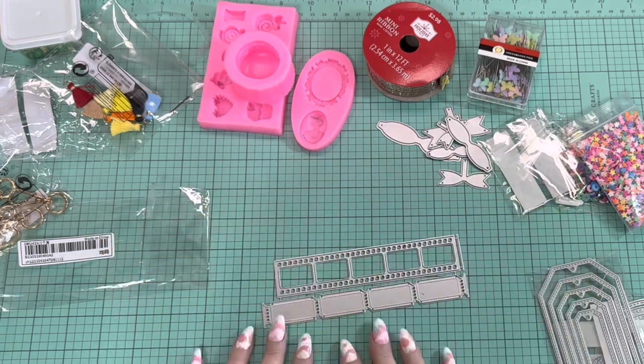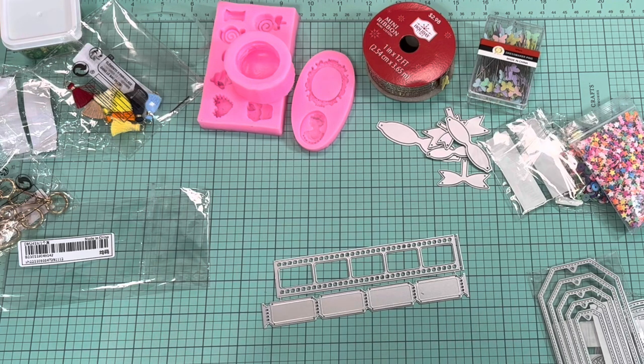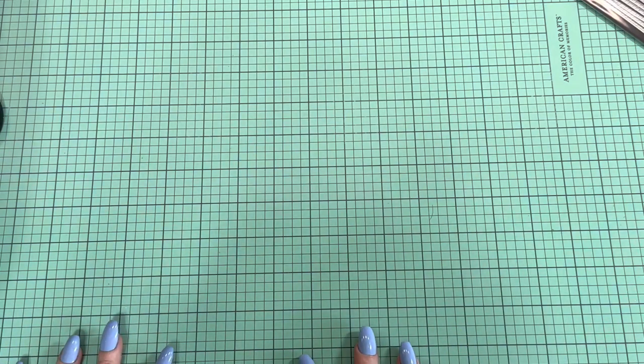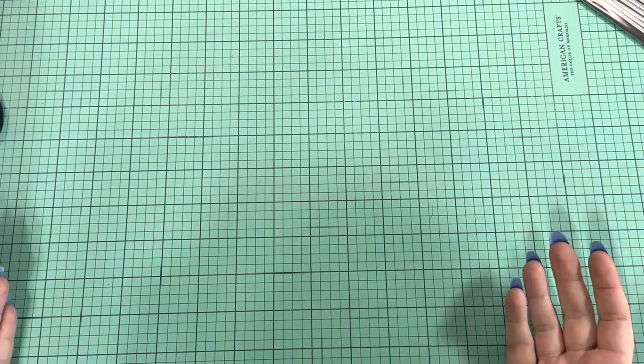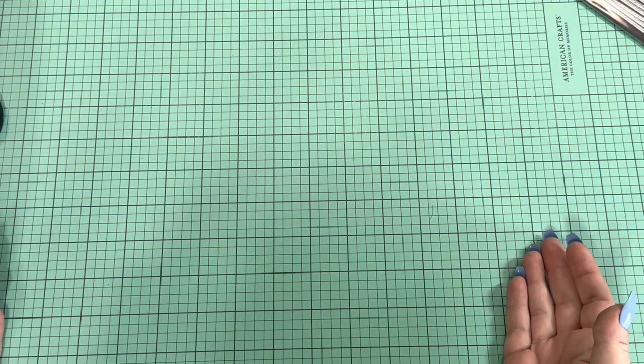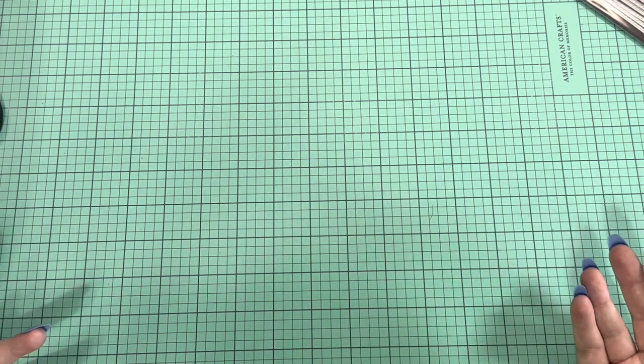I'm back with some things from Temu now. I purchased all these things — nothing was sent to me, no discounts or anything. I just wanted to order something from there since I keep seeing hauls of people with Temu stuff. It's basically the same thing as AliExpress, but it comes a lot faster. When I order from AliExpress it seems like it takes months, whereas this only took less than two weeks.